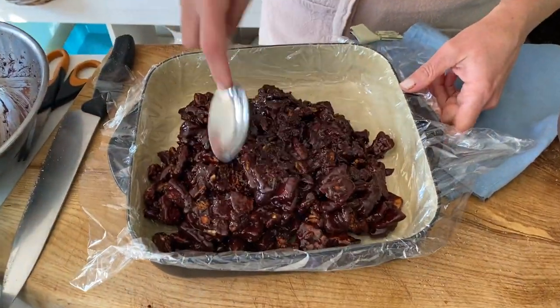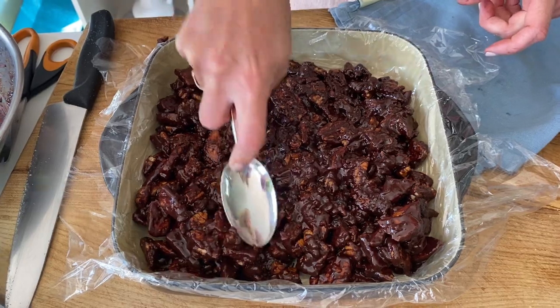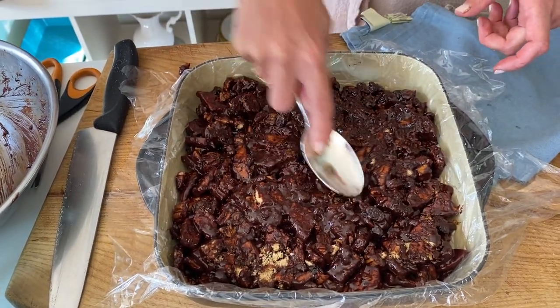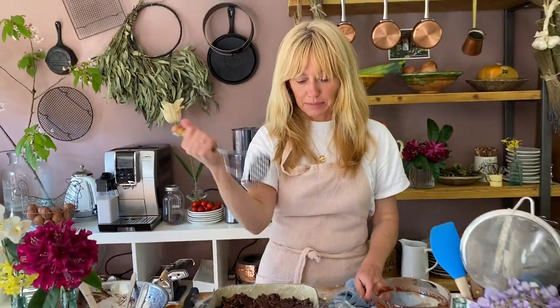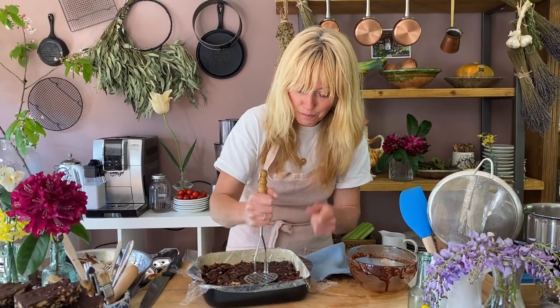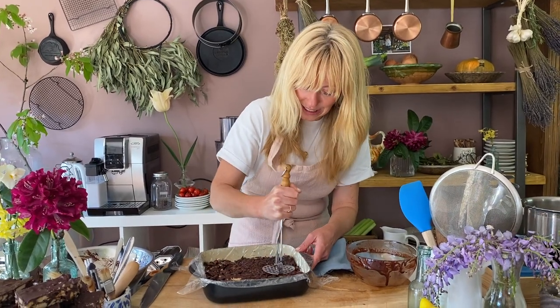Then with the back of a spoon, just smooth it all out. Now I'm going to show you a little trick — something I learned years ago that really does help. Get your potato masher — I know it seems odd — and then push everything down with your potato masher. It squashes everything down and gets it really compressed. If you don't have a potato masher, just keep doing it with the spoon, or the back of a wooden spoon would work well too.